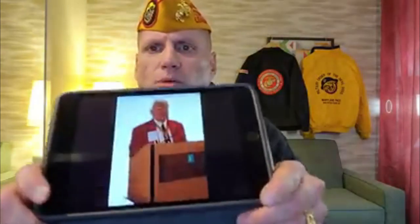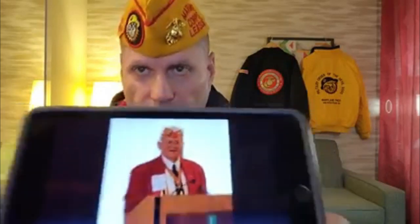Then we have a gold cover with a white crown — this one's a little harder to see. This is a past national commandant cover. Past national commandants and honorary past national commandants are authorized to wear a gold cover with the white crown. So the cover is gold and this part up top is white. They're authorized to wear that cover, however it should be embroidered with the years that they held office so you know who they are.